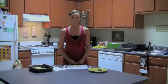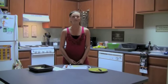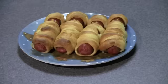Welcome to Terrifying Treats. My name is Savannah Christian, and on today's episode I'm going to be teaching you how to make mummy dogs.